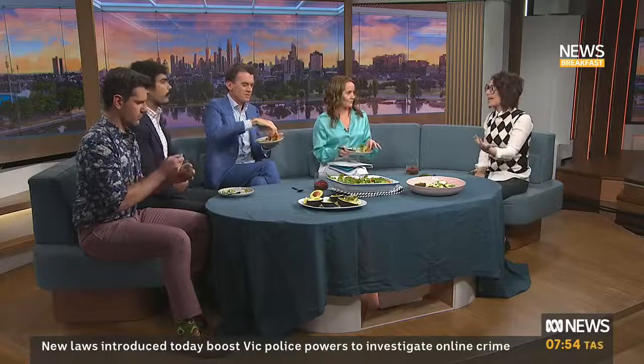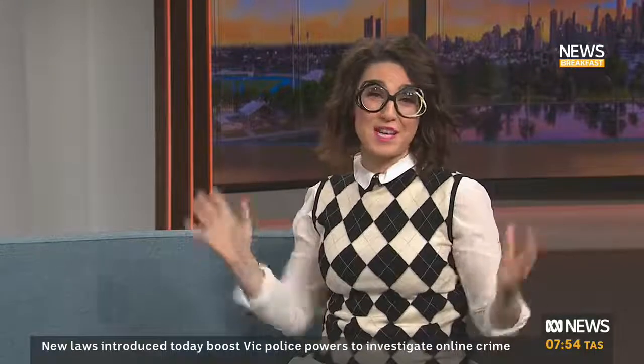Some chilli, some lime, some coriander — if you don't like coriander, you could do parsley. Because it is a choose-your-own-adventure, put what you like on it. I've got some furikake, which is a Japanese rice seasoning with miso.